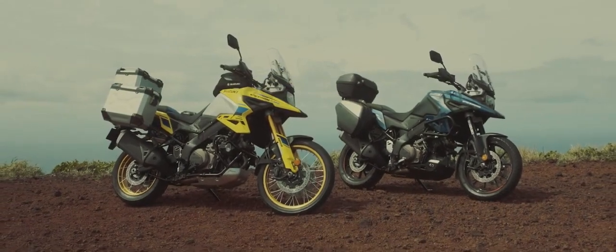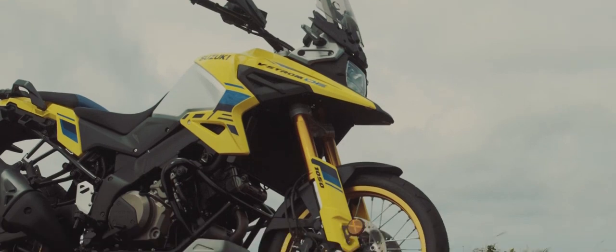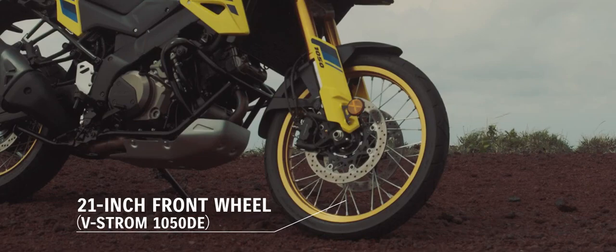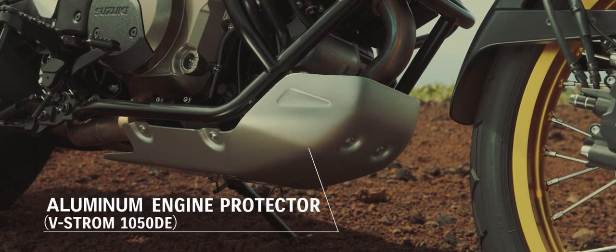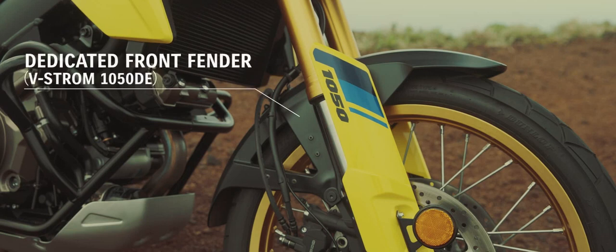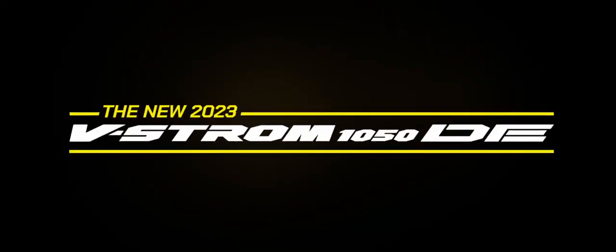The design of the V-Strom 1050 and 1050 DE remains true to this design DNA heritage, even as it evolves as a modern adventure tourer with a more aggressive and tougher yet sophisticated look. The V-Strom 1050 DE adopts a 21-inch front wheel to help it perform better on gravel and flat dirt. It is also fitted with its own dedicated windscreen, combined with an aluminum engine protector, standard equipment accessory bar, and dedicated front fender design to create a tough look. The Suzuki V-Strom 1050 DE — engineered for the unexpected.